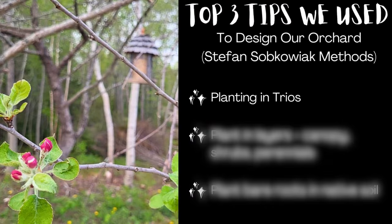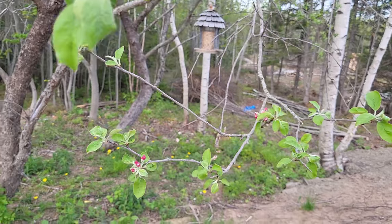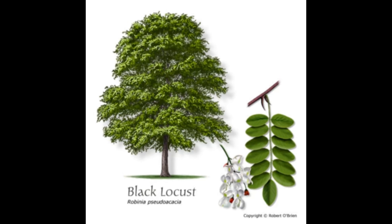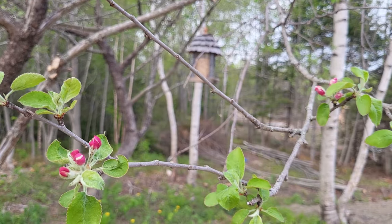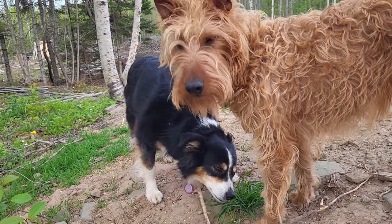So our top tip number one was planting in trios. This means you plant two fruit trees and then a nitrogen-fixing tree to improve your soil and also feed the fruit trees. In our case, we're using shipmast black locust trees that we got from seed — we had to drive two hours away to get those, but we're very happy to have them. Sea buckthorn and goji berry were the other nitrogen-fixing shrubs that we used.